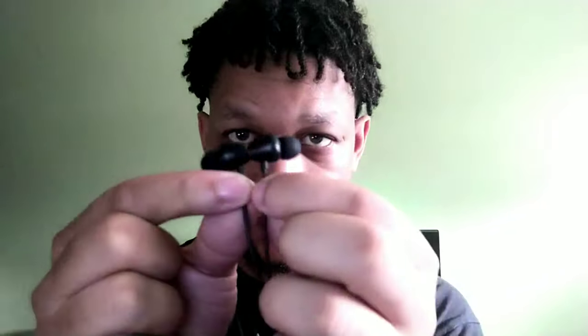Before I go any further about these headphones, let me just say that these things are claiming a standby time of up to 365 days — that's right, 365 days standby time. You can see this thing is using the CSR8 series chip, ultra low power. And you're also getting 48 hours of listening on a single charge.